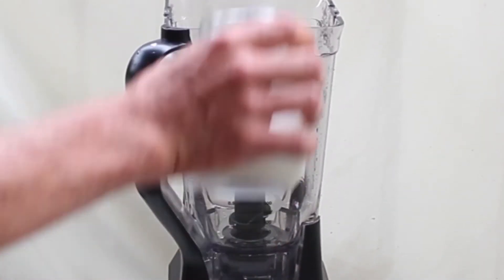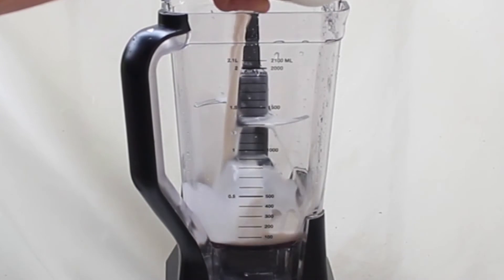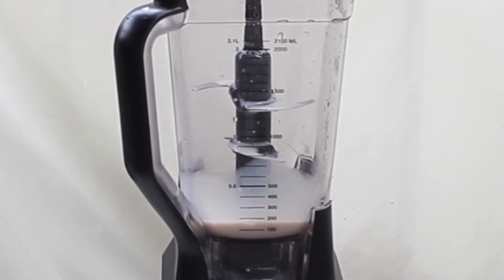First add one cup of almond milk. Coconut milk works fine, as does regular milk.